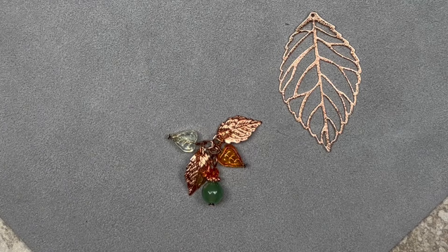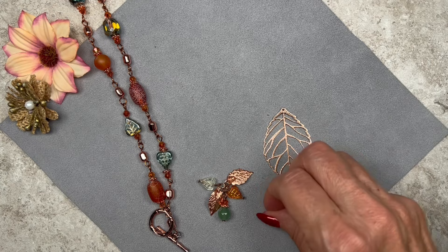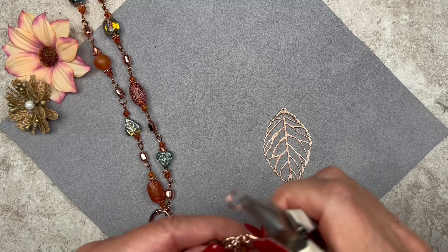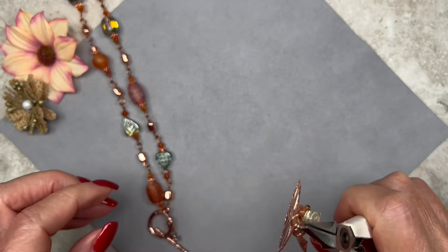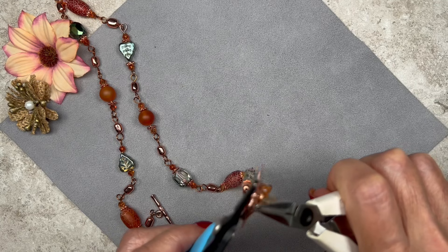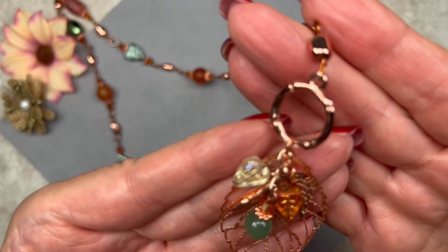Here's my necklace. I open a jump ring — about 5.5 millimeters — and connect the first link of the dangles, then connect them to the pendant, and finally connect it to the ring portion of the toggle clasp and close it. There's my beautiful pendant — I love it! I love all those colors.